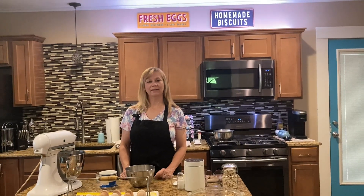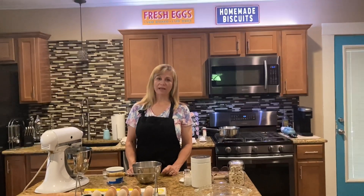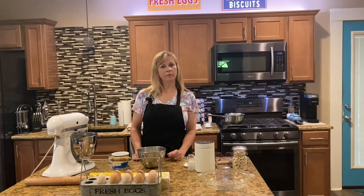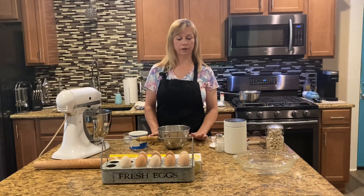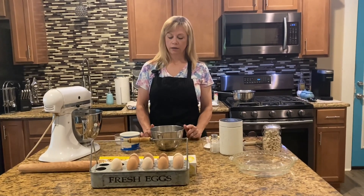Hey y'all, welcome back to Nene's Texas Kitchen! Today we're gonna make a lemon meringue pie with a short crust pastry for the pie crust. So the first thing you got to do is make your pie crust.